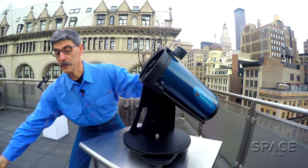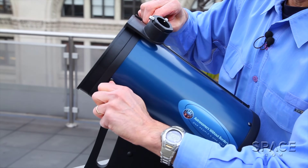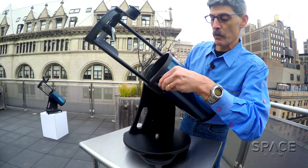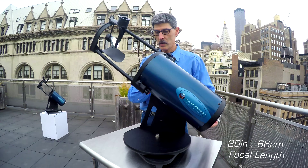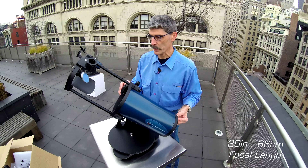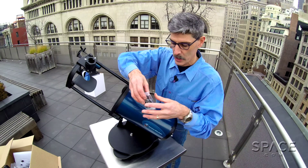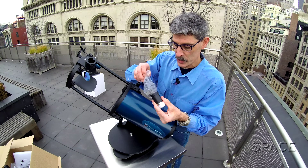I'm going to take off the front cap here. It's a truss tube style Newtonian reflector, so just back off these screws a little bit. And then you push gently the mirror array out. And that gives you the full 26-inch working focal length — so it's a 66 centimeter focal length telescope. Let's go ahead and put our eyepieces on, at least one. I'm going to start with the 25 millimeter wide, because that's a common practice. You really should start wide and then zoom in.